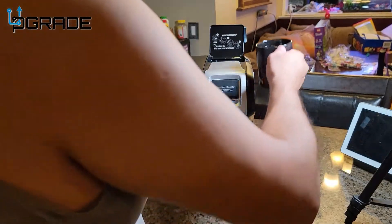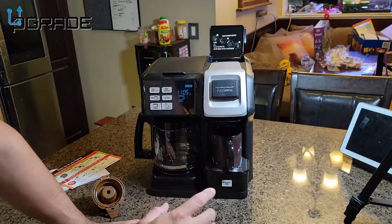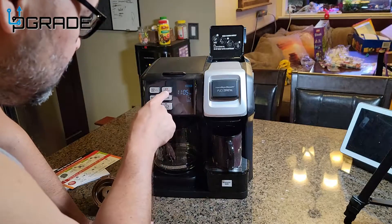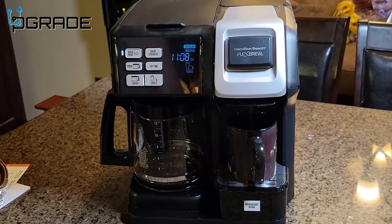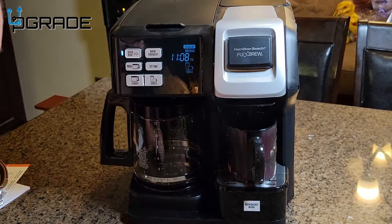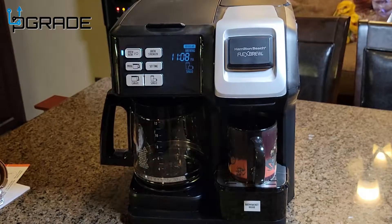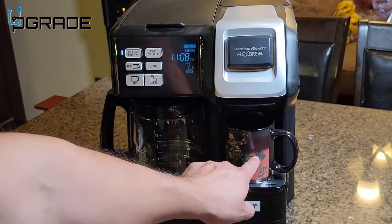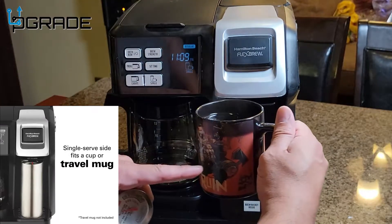I'm putting in one cup of water to see how fast it brews. Very simple — just put in your water, put in your single cup adapter with no coffee, and we're going to see how fast it brews. Set brew strength to regular, select single, then hit brew. There it goes — it took almost two minutes to start brewing. Right now it's just hot water, and I have a special cup that changes color to show how hot it gets.